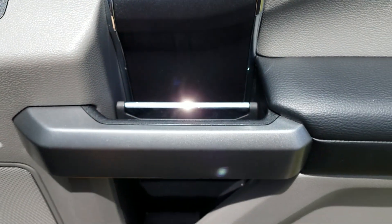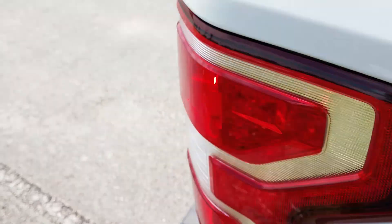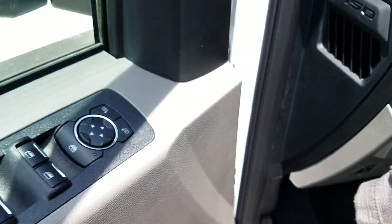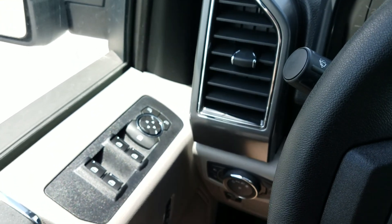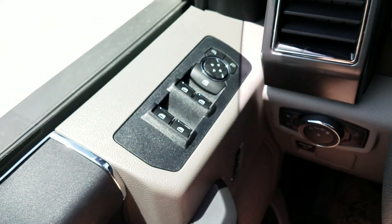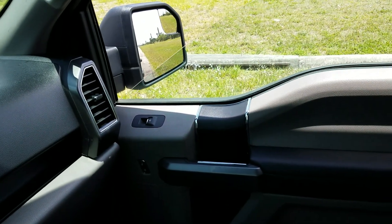These door handles are pretty cool - they're kind of tucked in. Power locks here, window switch, regular lock. This one is a two-wheel drive model. I don't know who would buy a two-wheel drive truck in the Northeast, but down here in Florida it's not a big deal. Over here you have your window controls, and the front windows are auto up and auto down - the rear ones aren't.